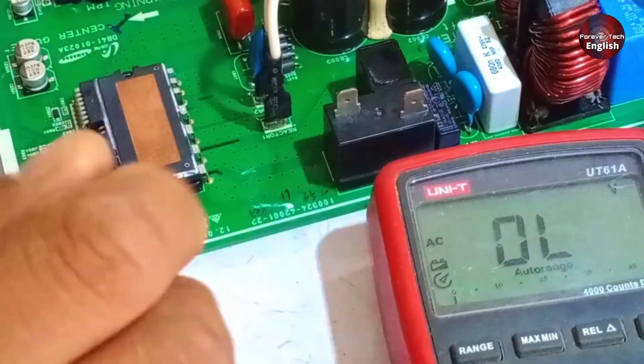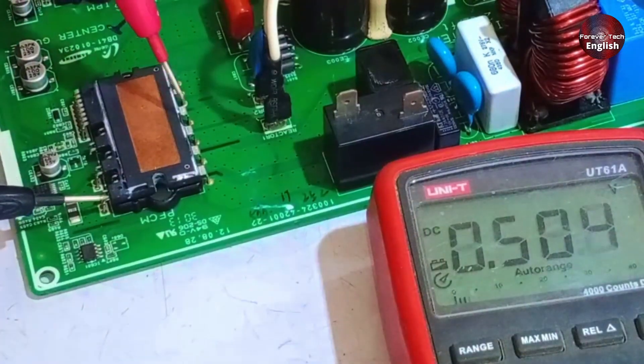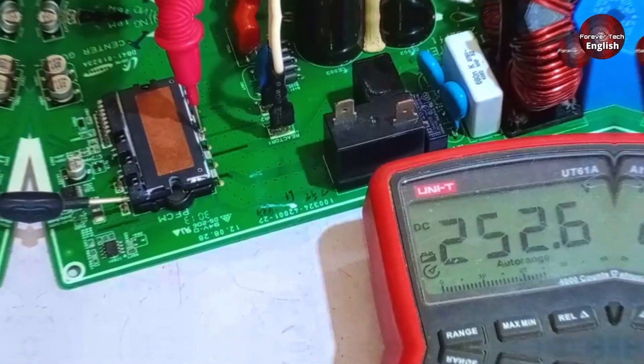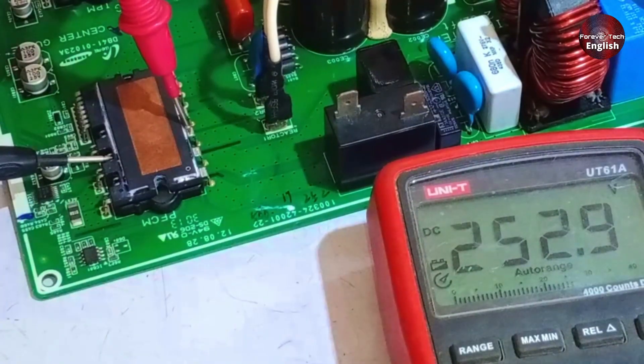At pin number 25, we should get DC voltage, so I will switch the multimeter to DC mode. Here we are getting 252 volts DC, which is perfect. We will check the next point to confirm if the resistance is working correctly. Let's check the voltage here — it looks fine. You can also check the resistance directly.